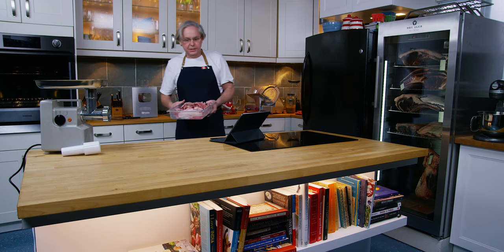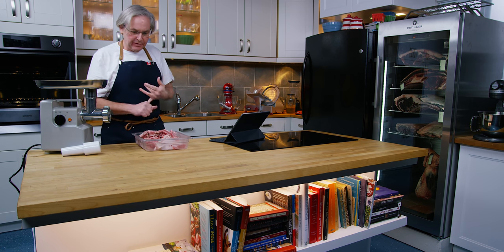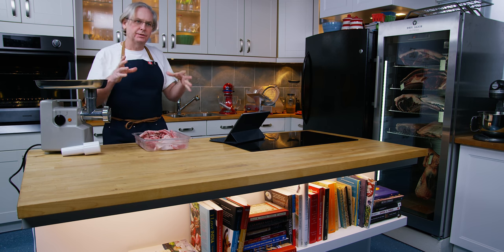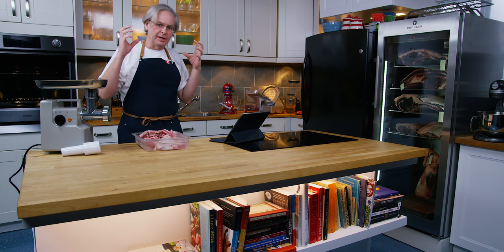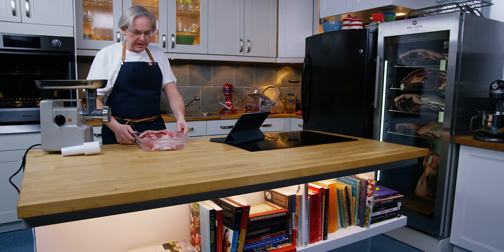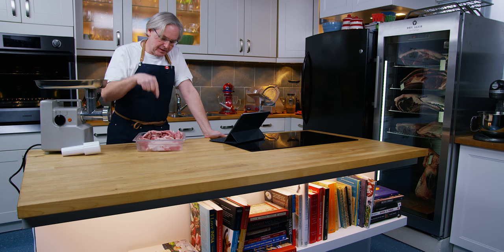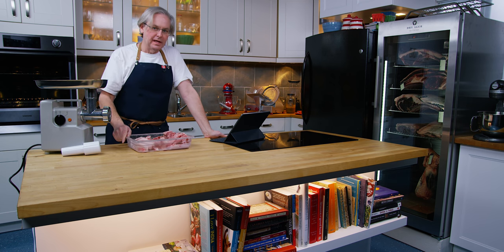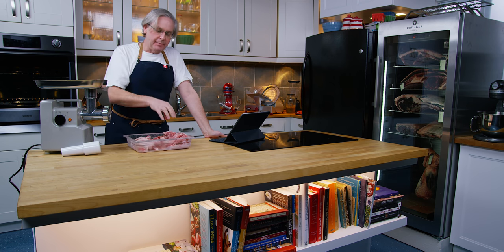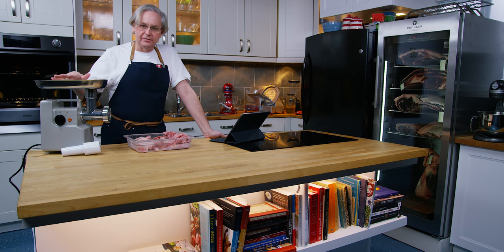Welcome friends, welcome back to the kitchen. I've got the dry agers going, drying beef, and I've already got some whole muscle dry cured meats going in the smaller one. I'm going to start making dry cured salamis today, starting with something fairly simple — just a picante salami. In this bin I have partially frozen pork, 80% lean and 20% fat. Let's get it into the grinder and get moving.